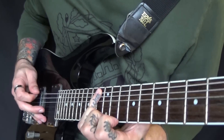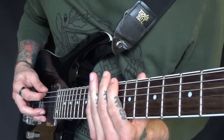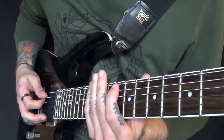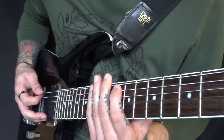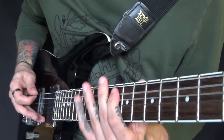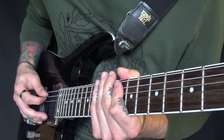Starting on the 13, we're going to go 13-10-13 on the E, then 10 on the A, 13 on the E, 10 on the A again. And it's basically that pattern just running through each one and moving up each time.